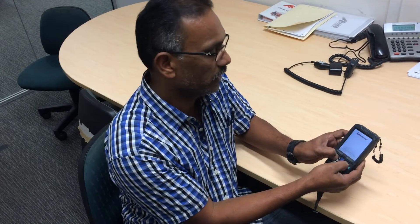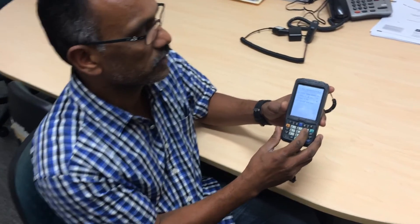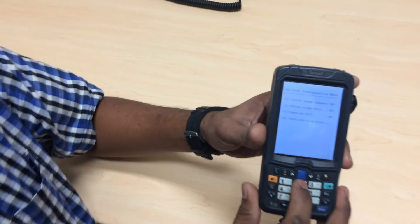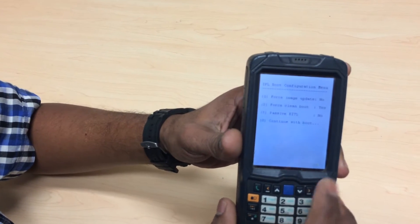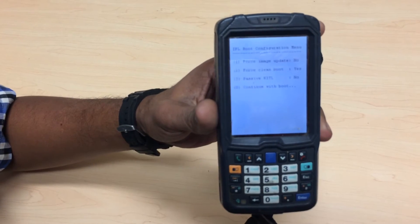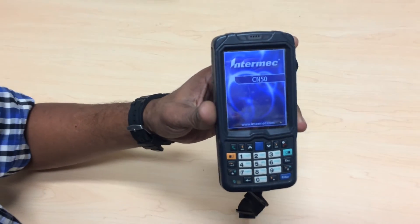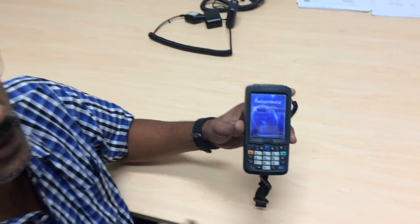You will get to a screen with four options. Select option number two first until it reads 'yes', then press zero to continue. The PDA starts rebooting itself and takes its own time.